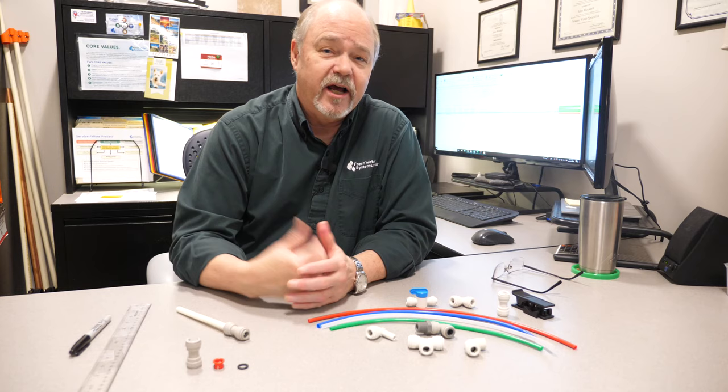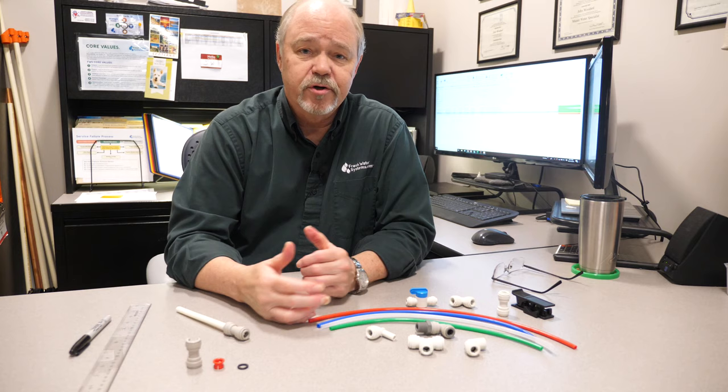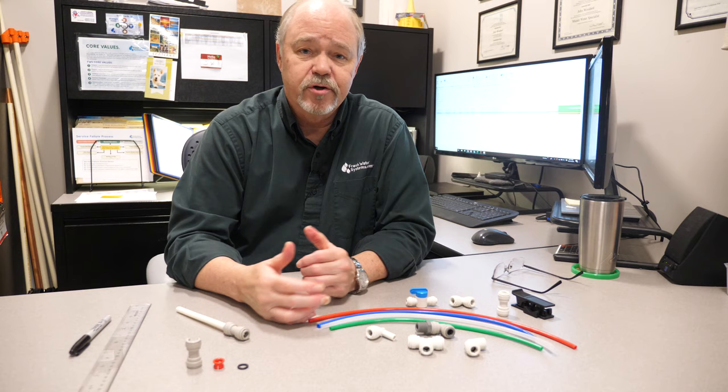That's all I've got on tips for using quick-connect fittings. If you have any questions or concerns, give us a call or check us out at freshwatersystems.com. Be sure to like this video and subscribe to our channel — until next time, catch you later.